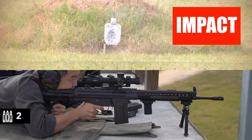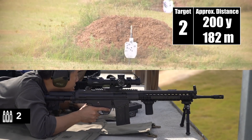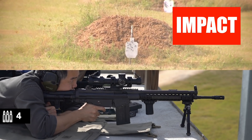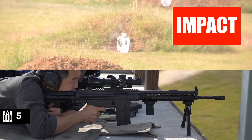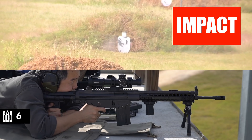Impact. Impact. We're on at target number two. Impact. Impact. Target number three. Impact.